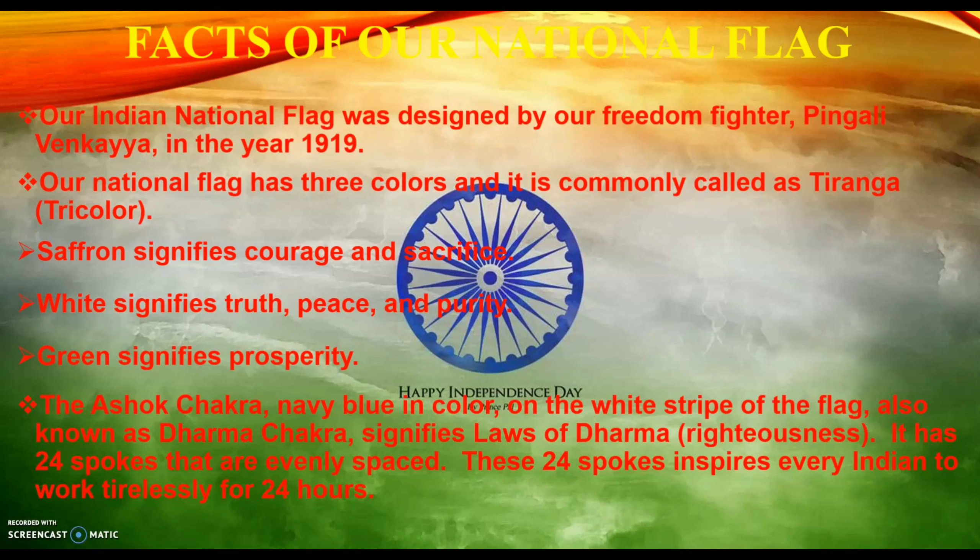Let's begin with the facts of our national flag. Our national flag was designed by our freedom fighter named Pingali Venkaya in the year 1919. Our national flag has three colors, so it's commonly called Tiranga.